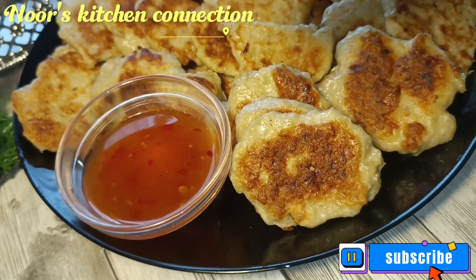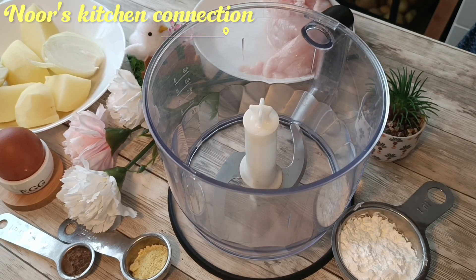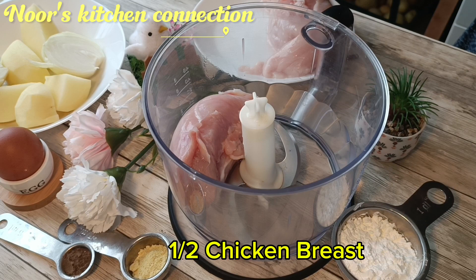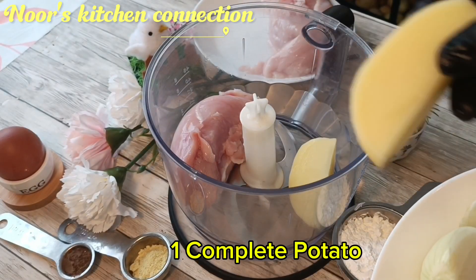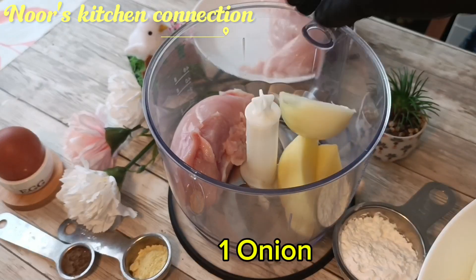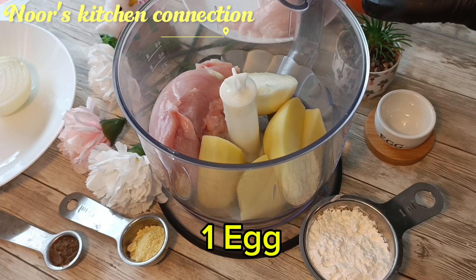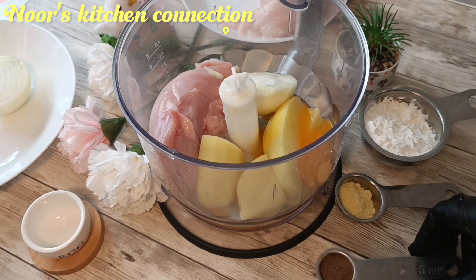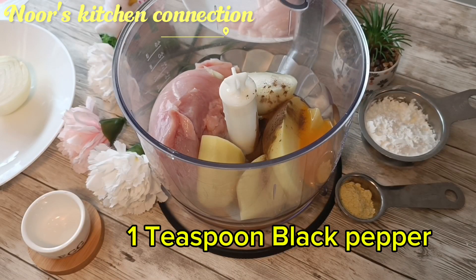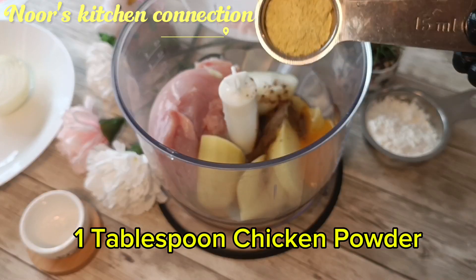First of all, I've taken a blender. In that blender I've added half a chicken breast, boneless, nicely washed and cleaned. One complete potato — peeled and cut into four pieces. One complete onion cut into half, and one complete egg. I've also added one teaspoon of black pepper and one tablespoon of chicken powder. These are very basic ingredients you can find almost all the time at home, so you can make it and enjoy it with your kids.